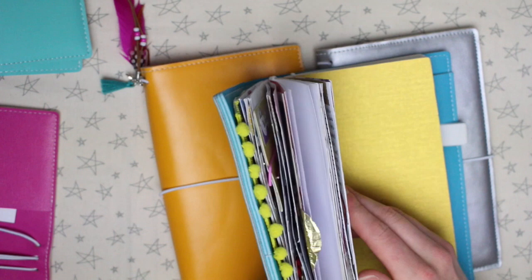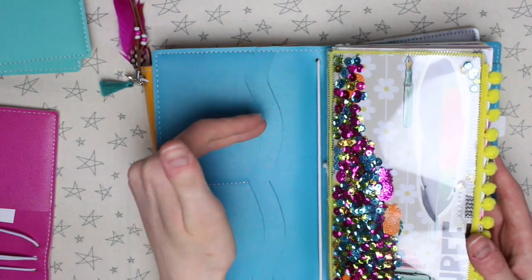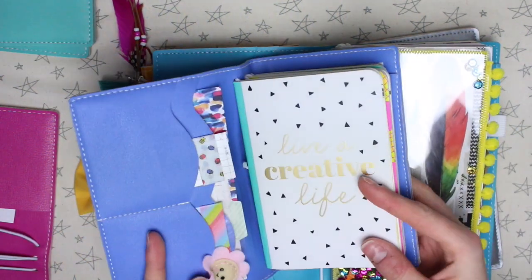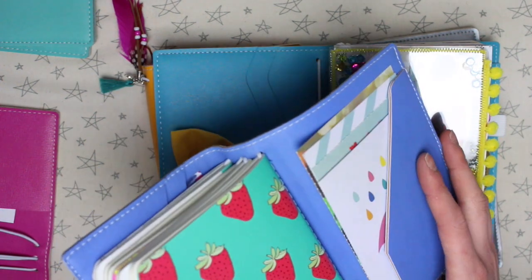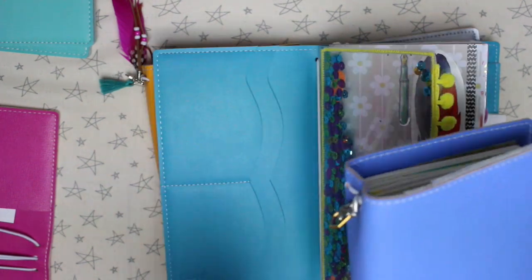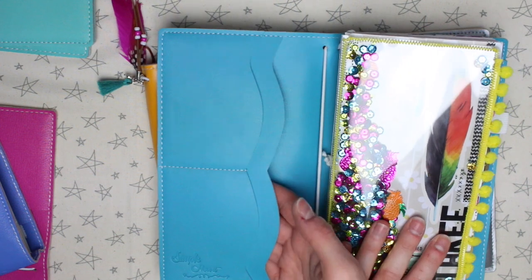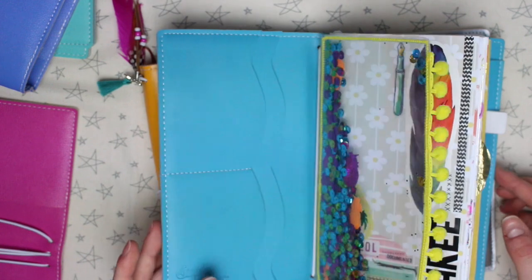Pockets-wise, I've always said I prefer the upright pockets. I don't mind the horizontal ones but I find them harder to decorate and fill up. I did pop some washi samples in the pockets of this one along with some journaling cards, and more journaling cards in the back pocket. My only pet peeve is that when you put stuff in horizontal pockets it always seems to be the wrong way up. I do sometimes use them for practical reasons — spare photos or something I don't want to lose — but it's just a personal preference.